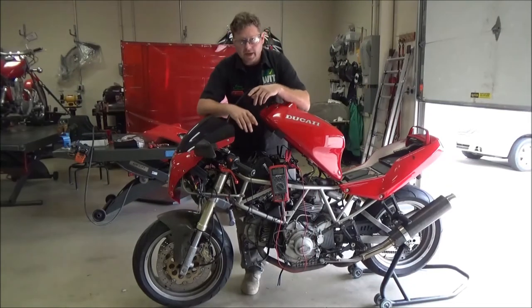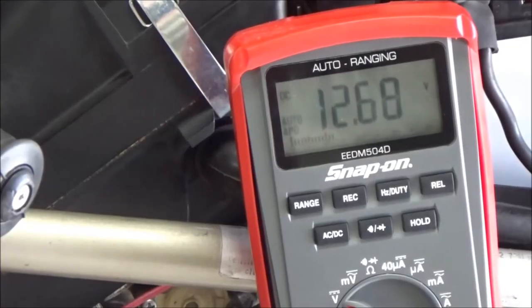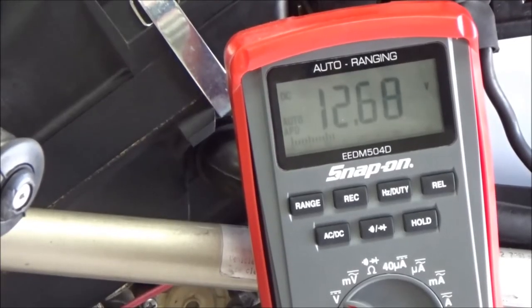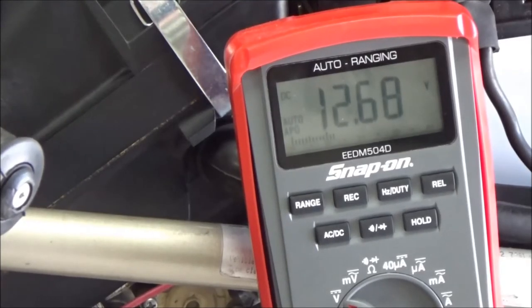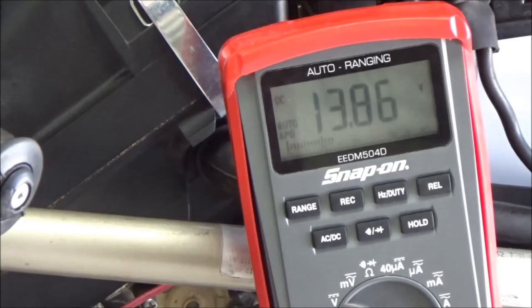All right, we're back with part two. We went ahead and charged the battery. You're going to see our surface voltage now — obviously you have to charge the battery and we're at 12.6. So now watch what happens when we actually go to load test with a fully charged battery. You can definitely see the difference.